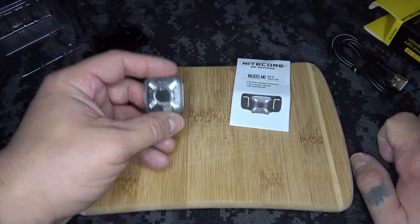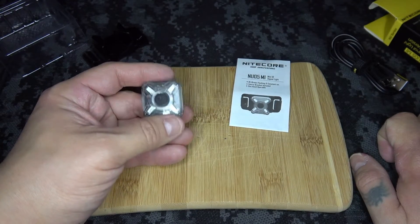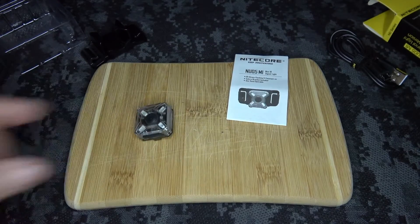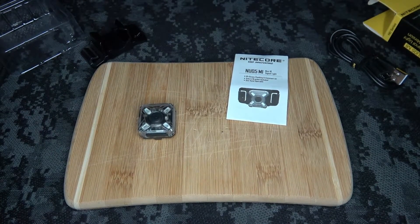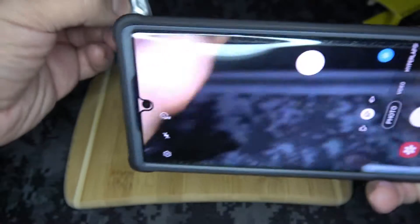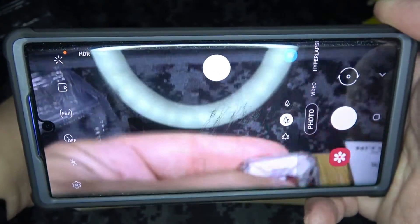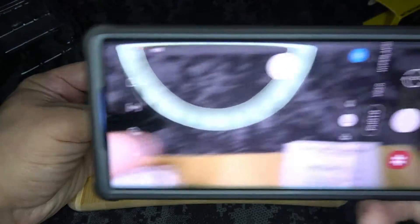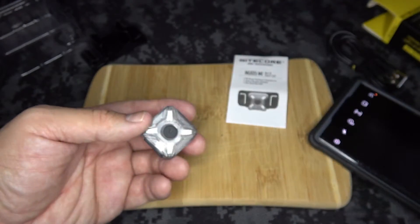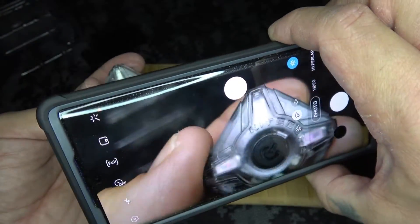The tricky part about this light is if you leave it on by accident, you're not going to be able to see that with your eyes. So here's a neat trick: take your cell phone — say you turn this light on and it's in flashing mode — you can still see that dull glow on camera. And if you throw it into night vision mode, you'll see it get a lot brighter. So basically, if you're not sure you shut it off properly, hold your cell phone in front of it and it will show that little dull glow.